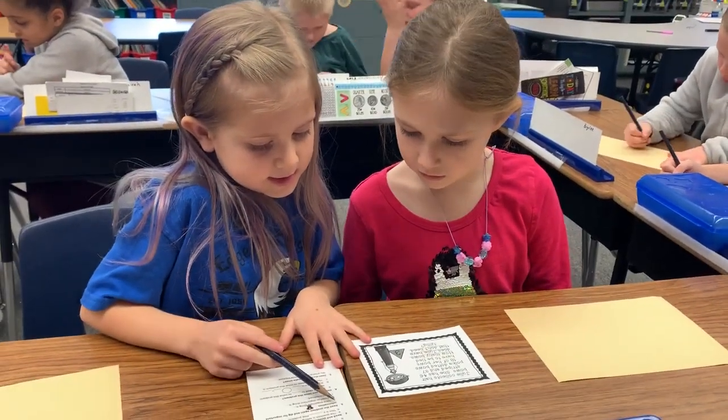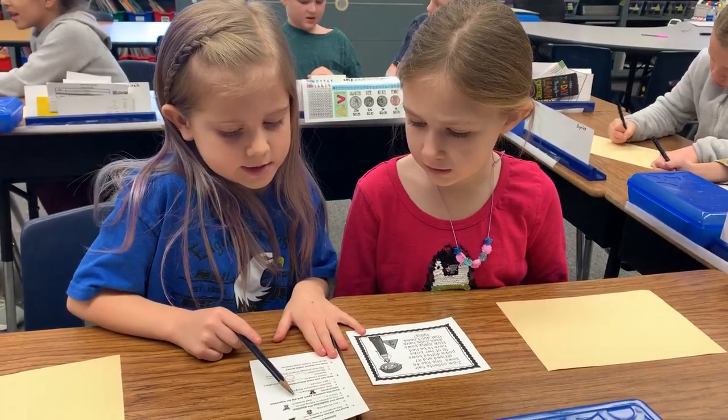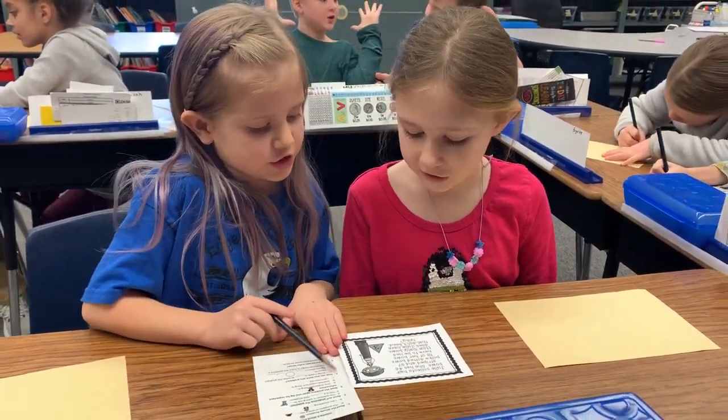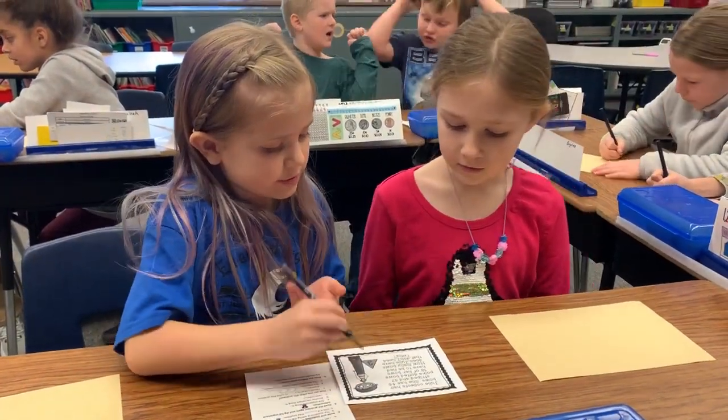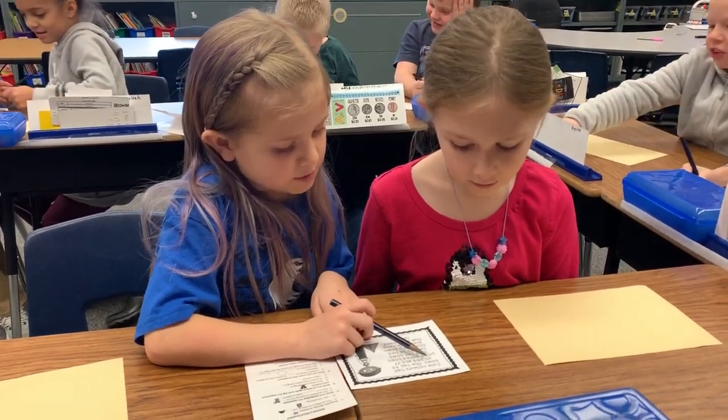Number three says to read the problem again to learn more information. So what is the problem? Do you collect a share of those?